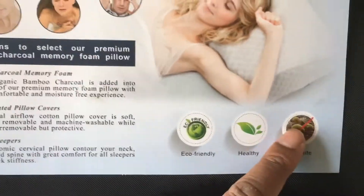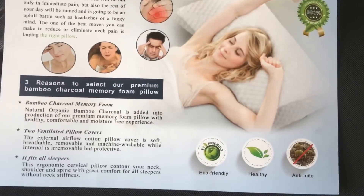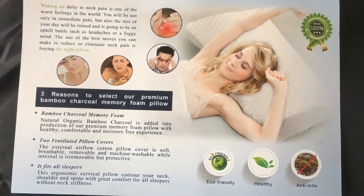It's also anti-dust mite, which I really like. I've suffered from some dust allergies, so it's good to have that anti-dust mite feature in there as well. So what you get is this nice little holdall bag.